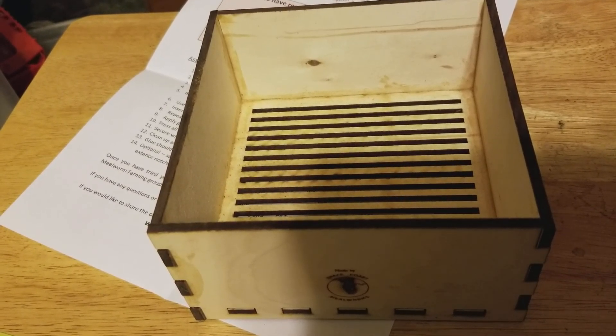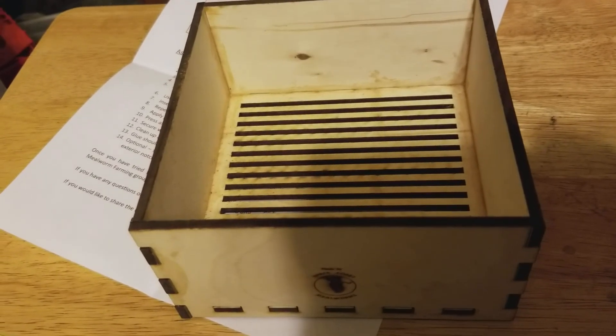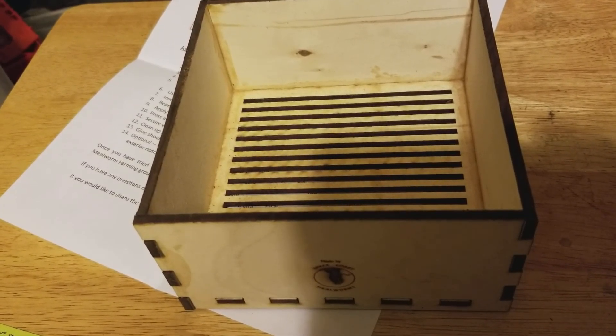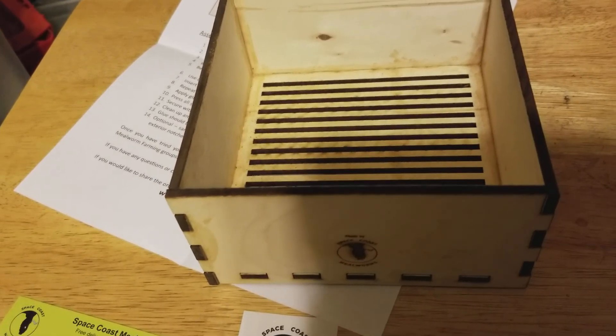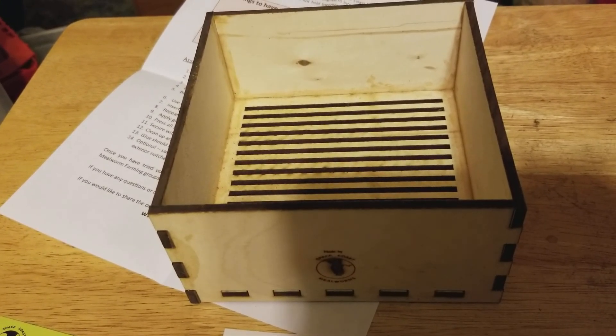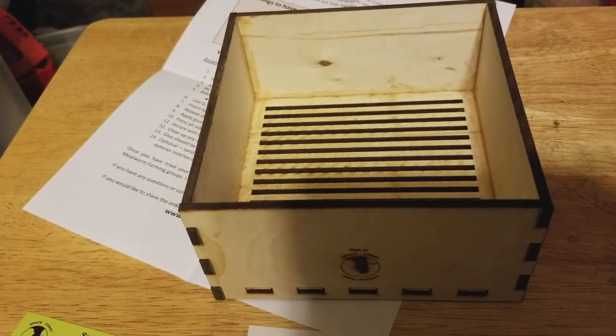It speeds up separating pupae, or even doing a clean out if you've got dead corpses of beetles or anything like that. If you're busy like I am and you haven't tended to your mealworms in a few months to almost a year, this cuts down the time quite a bit.